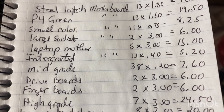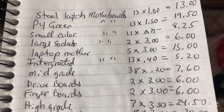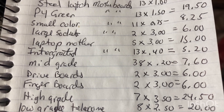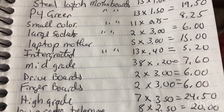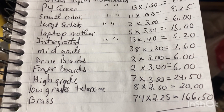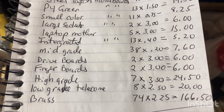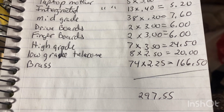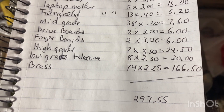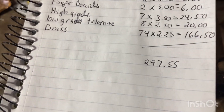Finger boards — 2 pounds at $3 a pound. High grade boards — 7 pounds at $3.50 a pound. Low grade telecom boards — 8 pounds at $2.50 a pound. And clean brass — 74 pounds at $2.25 a pound.